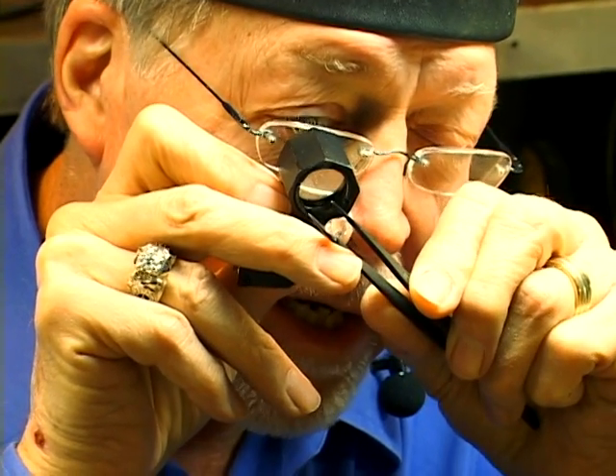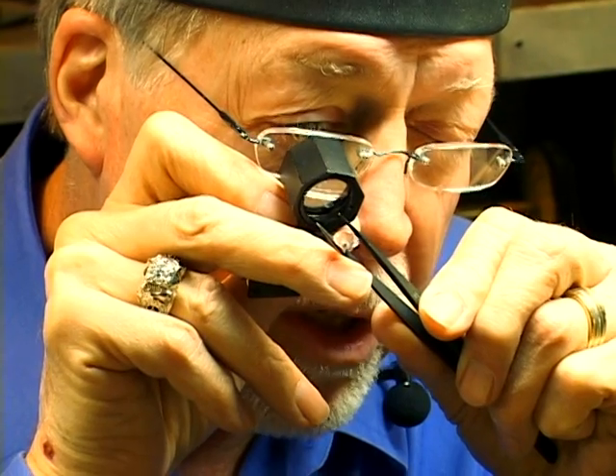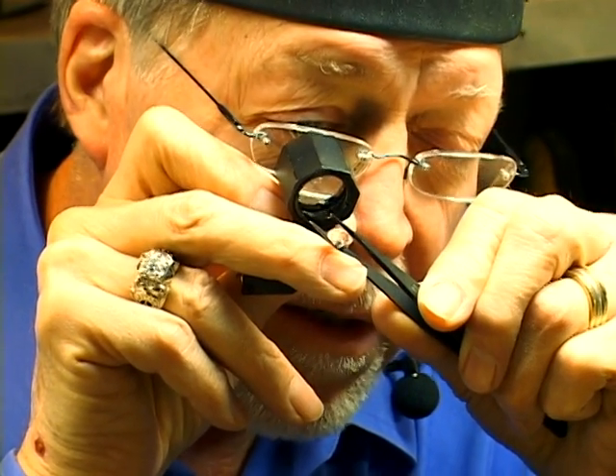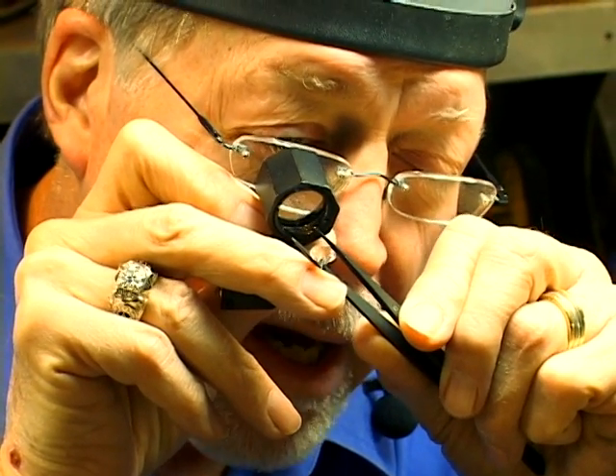By inspecting this stone, rotating it at an angle to where you can reach all through the stone, you can locate and identify by size any inclusion, be it white or black, a cloud,